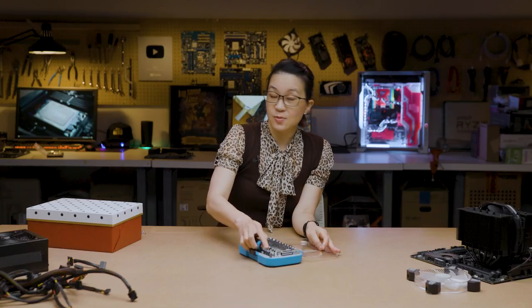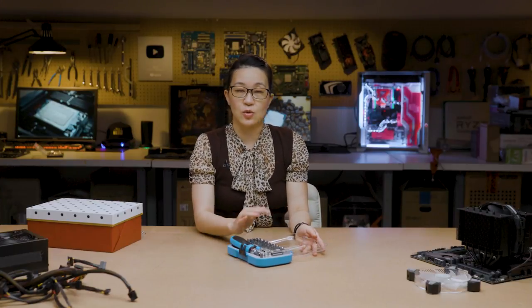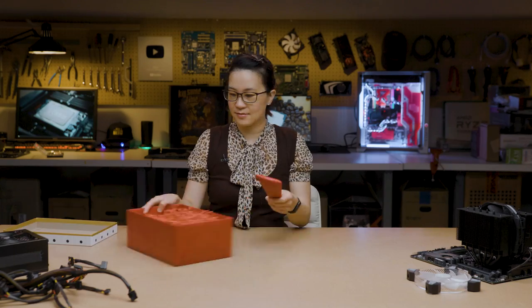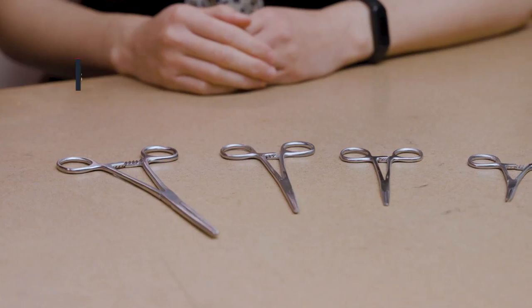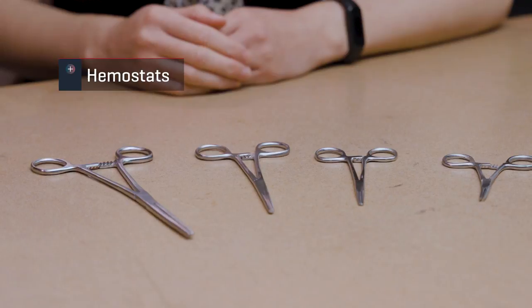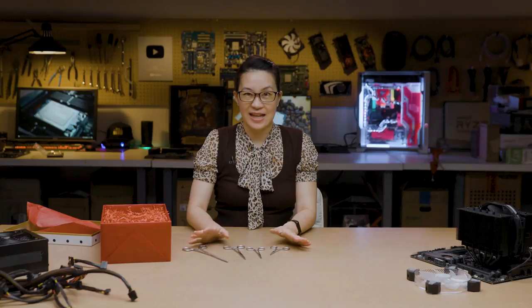Other than that, it's pretty straightforward. You can get these pretty inexpensively and they're easy to store and have around in a pinch. Next up are hemostats, also known as locking pliers. I have the straight nose variety here, and I usually get them in sets — they're a little bit cheaper that way.